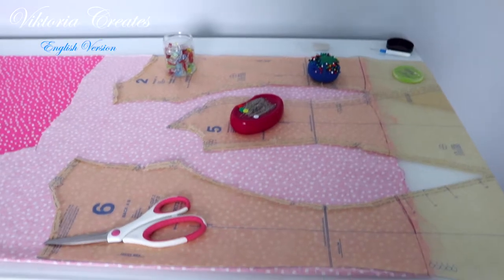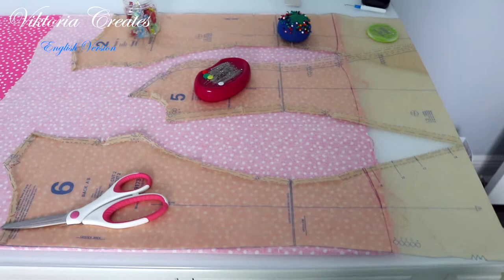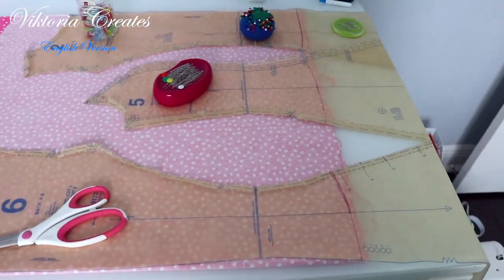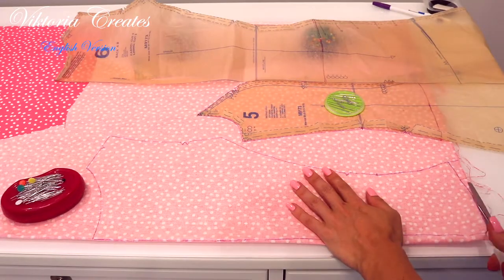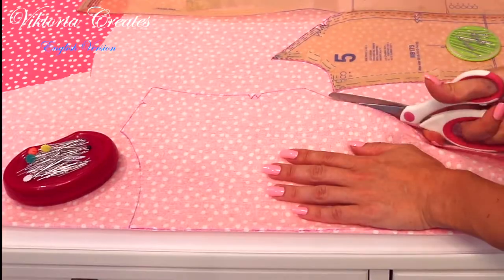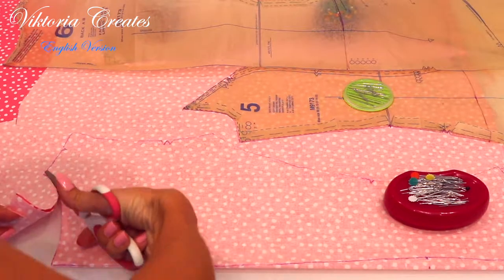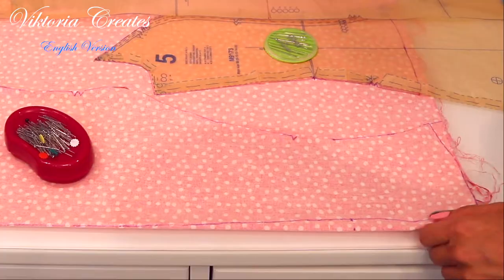I sewed this blouse from a small piece of fabric. I'll show you how I laid out all the details on the fabric and cut them out. All the details of the pattern we put face to us. Only the sleeve pattern piece we put once face to us and the second time with the wrong side to us.